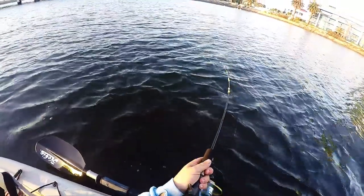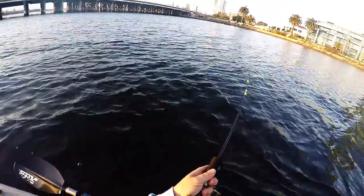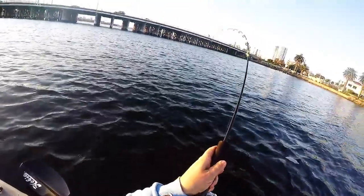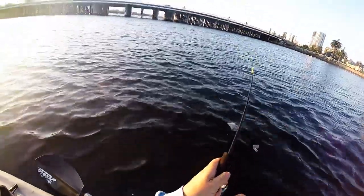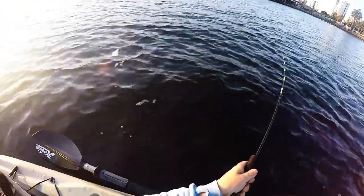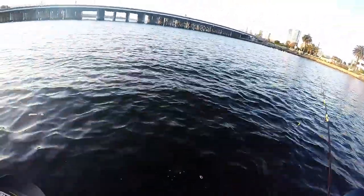Alright, here we go. This is the first fish I've caught on this rod — it's just a blank, a very loose blank that I've put guides on. Oh, we got off. Bugger. This felt like a reasonable fish too. Let's try that again.